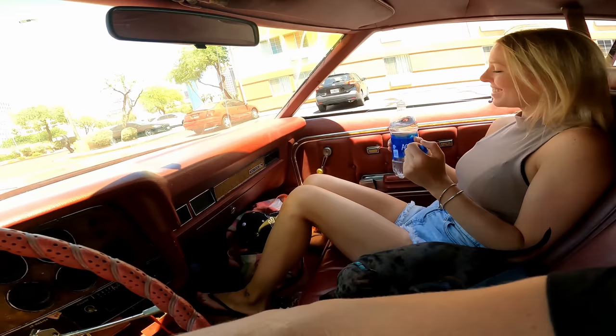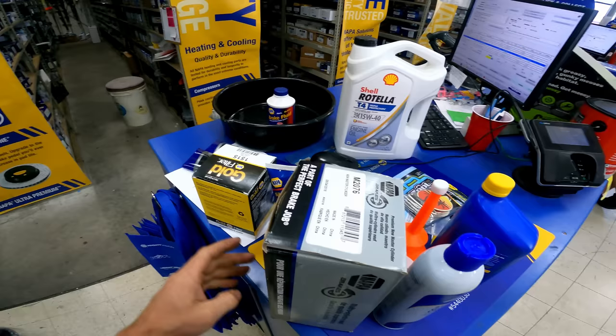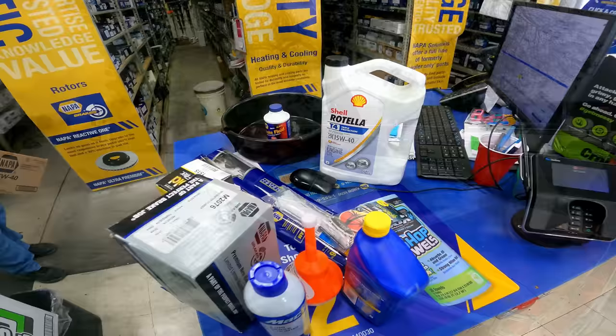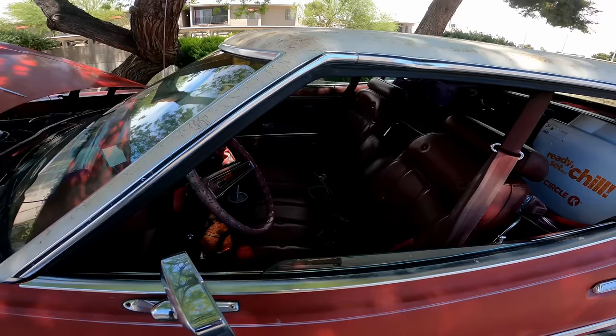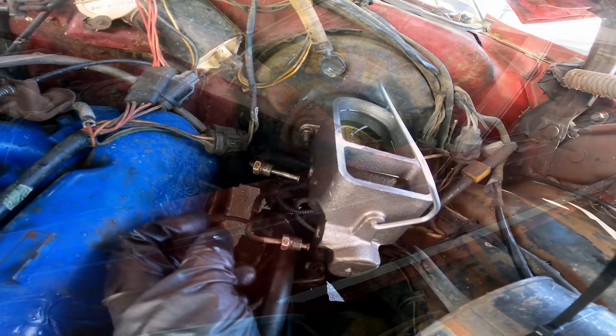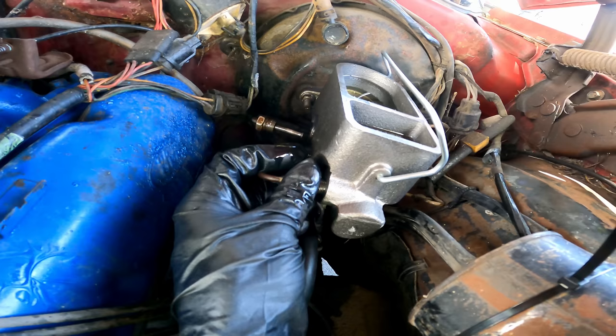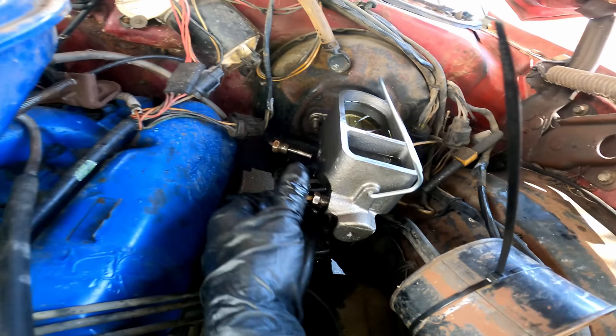We found a master cylinder in stock at a NAPA for a 1975 Elite — I ended up having the right one, with the bigger 9/16s hole and some other goodies. Found a nice tree to park under behind a grocery store. Going to throw this in, let it sit for five minutes with fluid in there until gravity bled, fluid's coming out of the ports. We'll also crack the lines on each wheel and let them gravity bleed that old fluid out, so we don't pump any of it back into here.